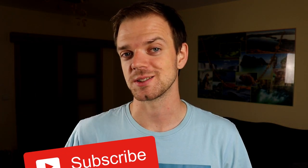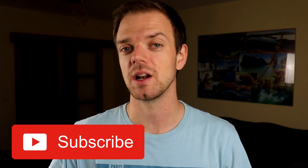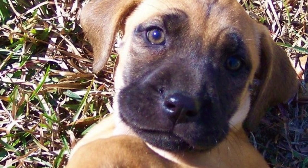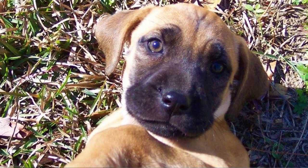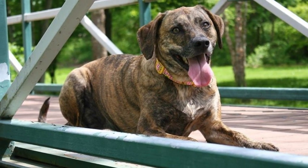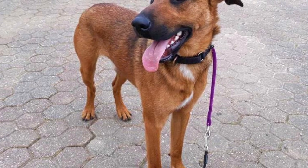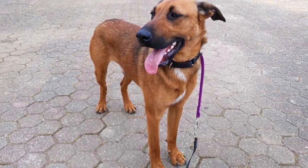The breed is called black mouth cur, so we would probably expect that they will always have the black mask, but that is not true — they can be with or without it. Even though dogs without the black mask are allowed, they are not preferred. The rest of the body can be almost any color. Most common are shades of red, yellow and fawn, brown and black. It's not uncommon for them to have little white spots around the nose or on the chest or legs.